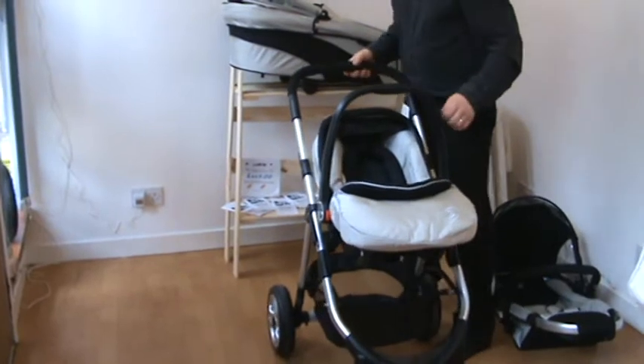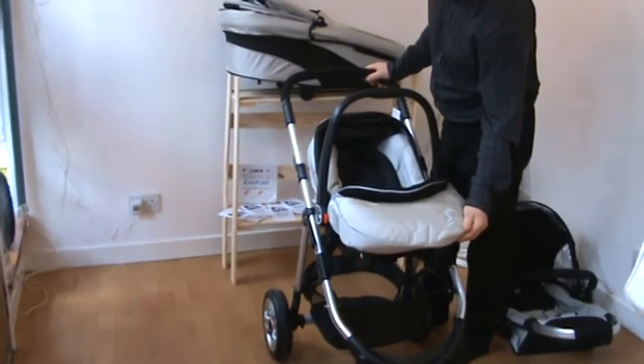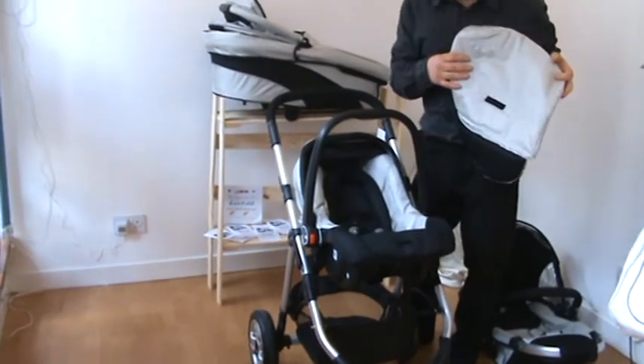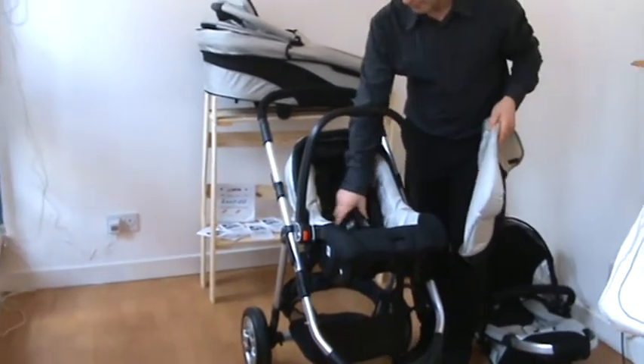The carry cot and the car seat both come with separate aprons and a five-point safety harness.